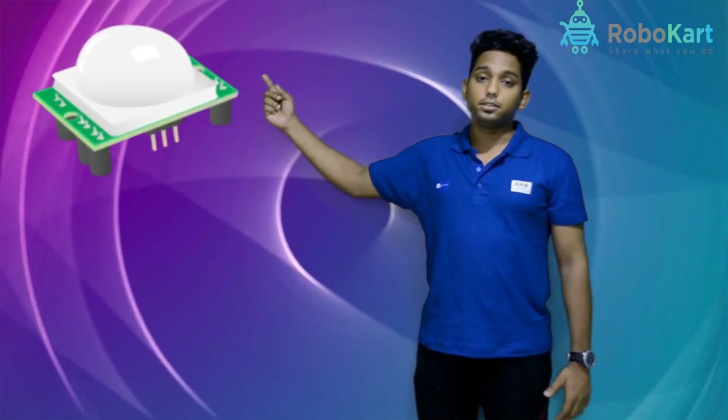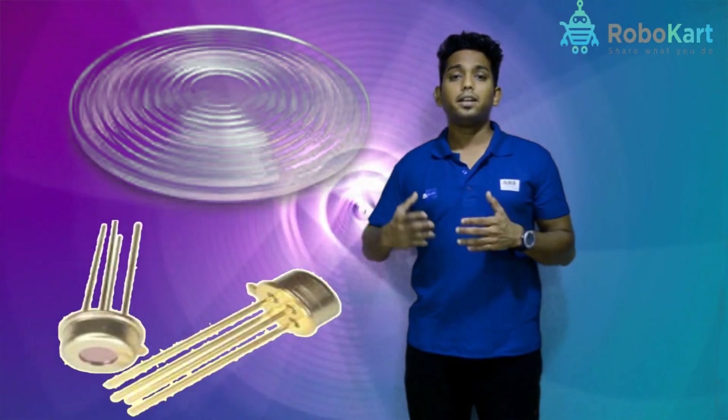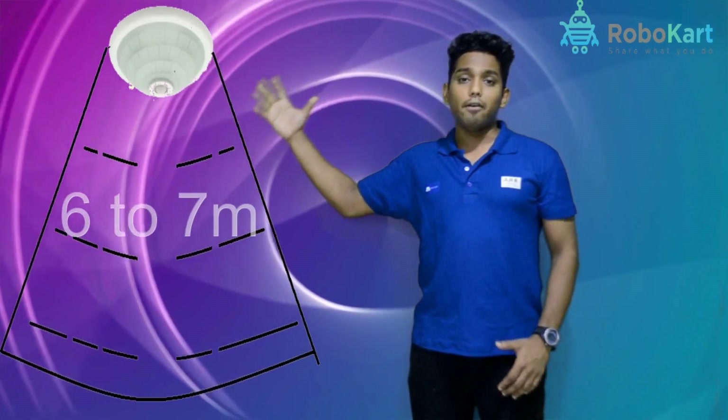Now we will have a close look at each and every component. The PIR sensor is a passive infrared sensor which is made up of a Fresnel lens, an infrared sensor, and some detection circuitry. It has a range of 6 to 7 meters.